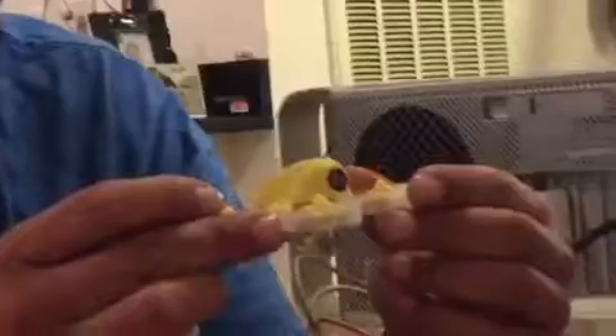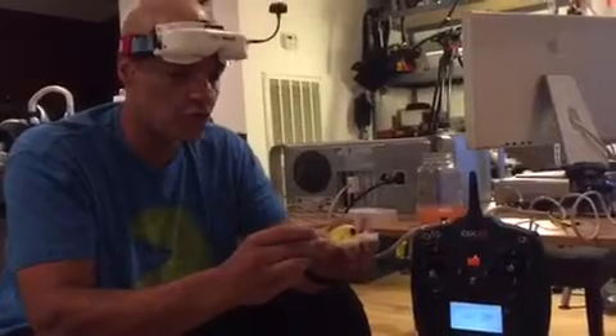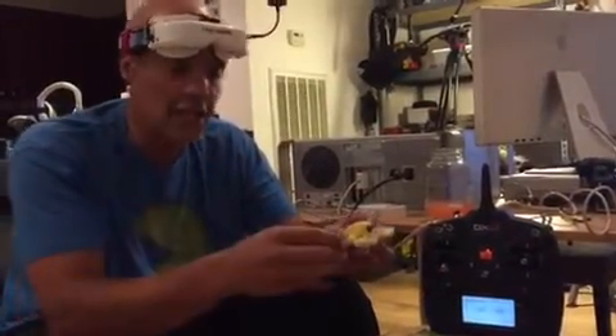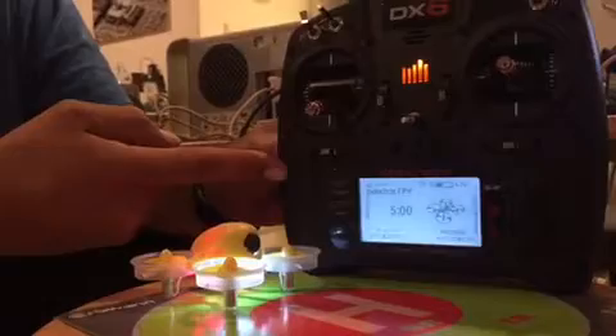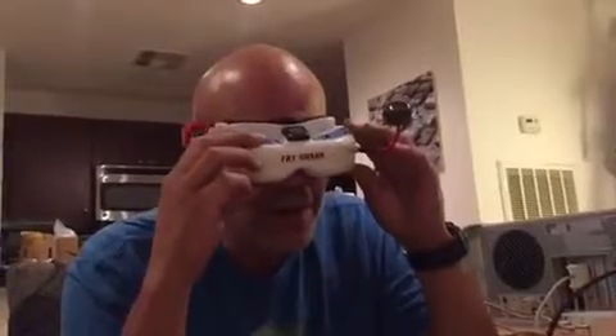Hello ladies and gentlemen and welcome to another edition of Smartphone Studio. Today we show you the Inductrix FPV. This small FPV drone can be operated using the Fat Shark goggles, meaning the pilot sees what the drone sees. Our transmitter, the Spektrum DX6, is on, and we are now prepared for flight.